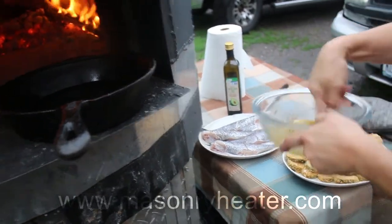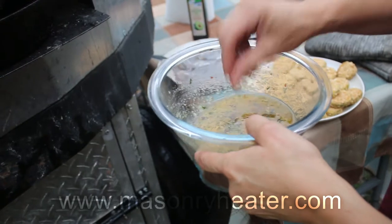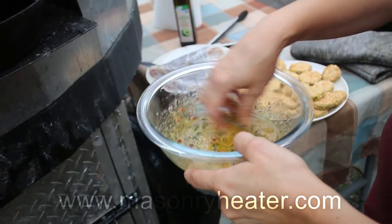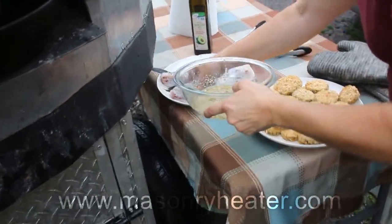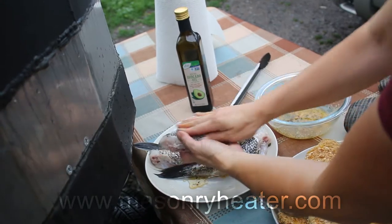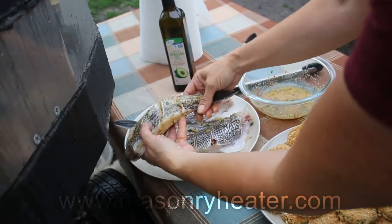In here I have avocado oil, and we've got some garlic salt, a little bit of pepper, cilantro, and we just mix it all together. We're going to take this and put it on the fish, get it in here nice and coated. We're going to do this with each fish and then we're going to cook it.